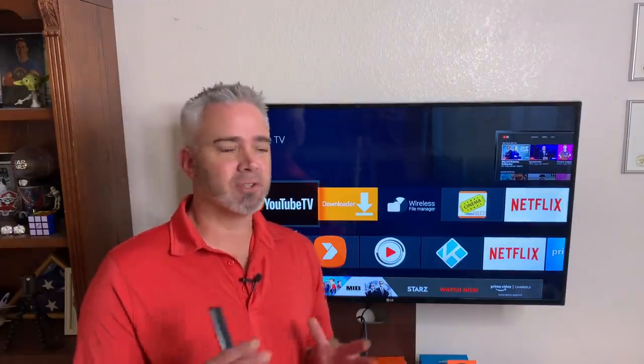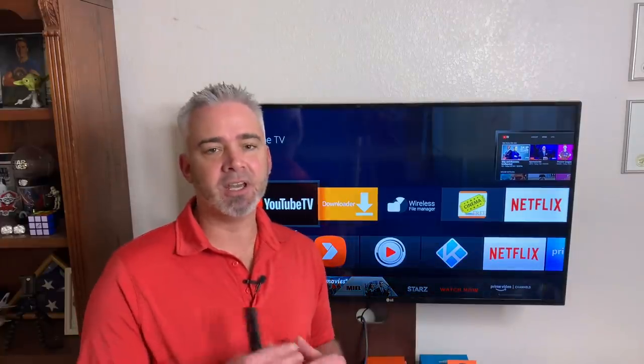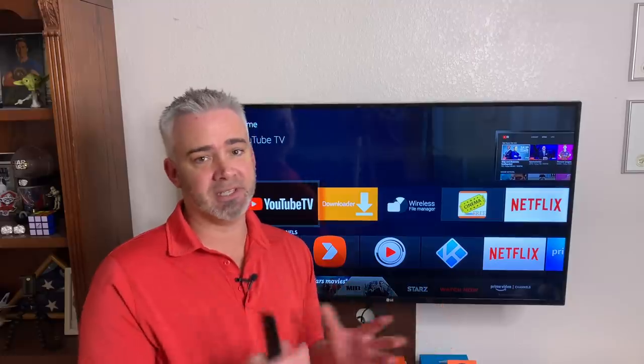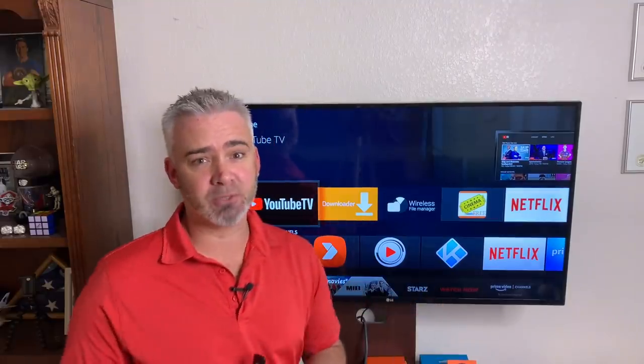On those free services, you're missing certain things. Let's talk about how to get it on your fire stick and what the difference is between this and regular YouTube, because it's completely different. If you're just watching YouTube, you're watching YouTube. YouTube TV is a subscription service.